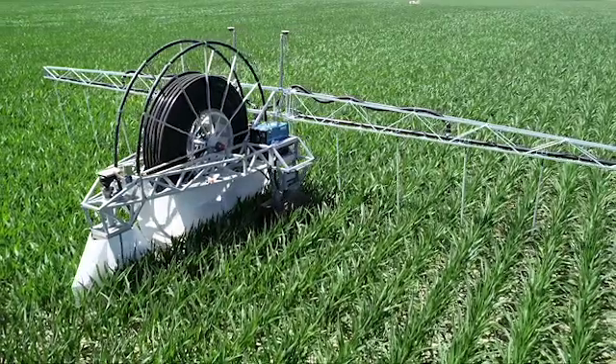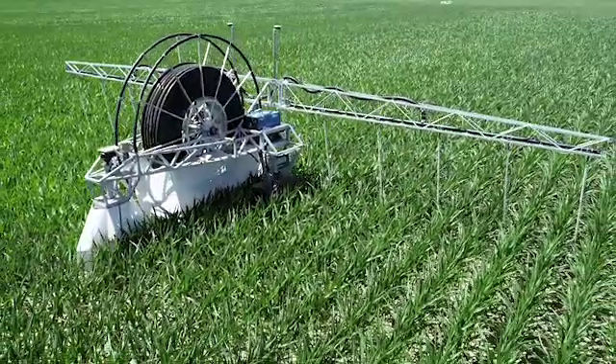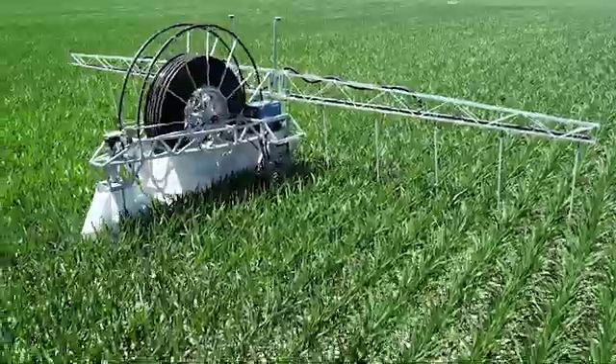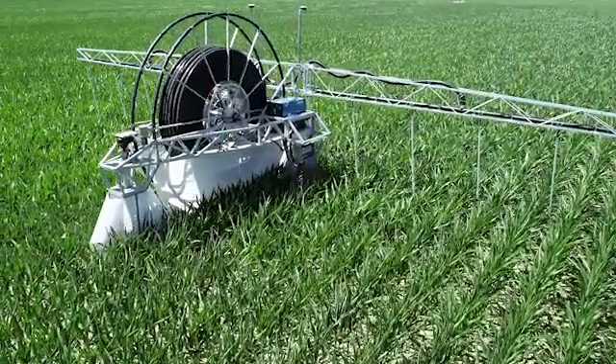I'm really excited about the 360 Rain that's coming out. I think it's going to be a game changer for growers who really want to push yields, being able to supply both water and nutrients to the plant all the way down to a daily or weekly basis. It's going to be a game changer — I'm excited.